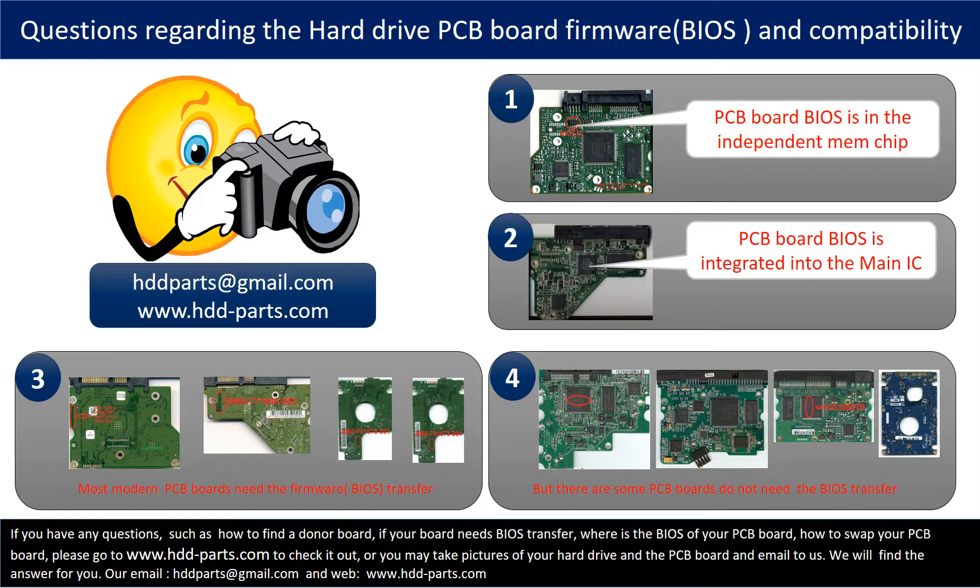If you have any questions — such as how to find a donor board, if your board needs to do the BIOS transfer, where the BIOS of your PCB board is located, or how to swap your PCB board — please go to www.hdd-parts.com to check it out, or take pictures of your hard drive and the PCB board and email to us. We will give you the correct answer.